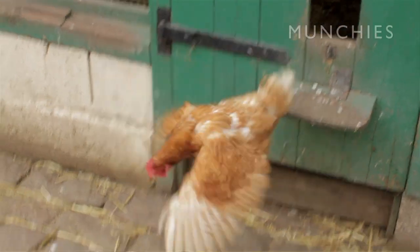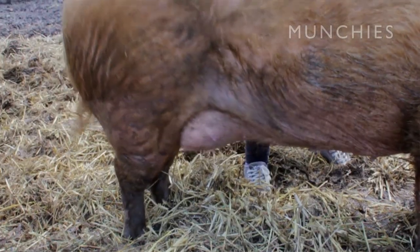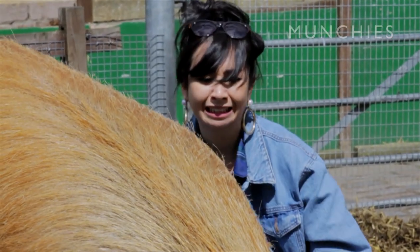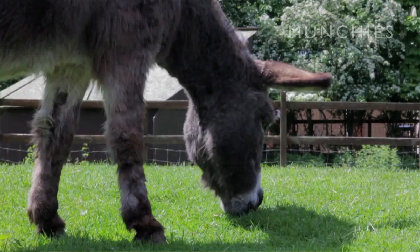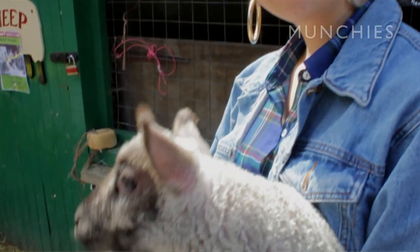Cheese — the kingpin of the dairy world. No amount of lactose intolerance can keep me from stuffing my face with its creamy goodness. I love all types of cheese. I love goat's cheese, cow cheese, cat cheese, human cheese. But my favourite cheese medium is fake cheese.